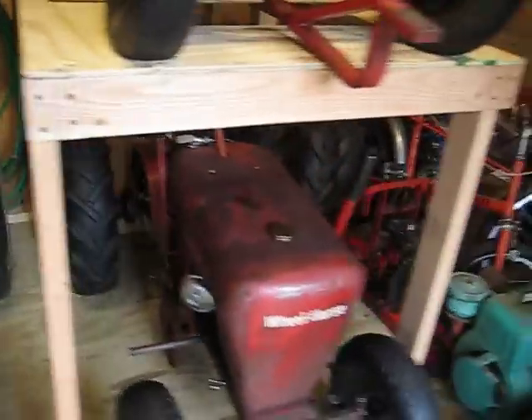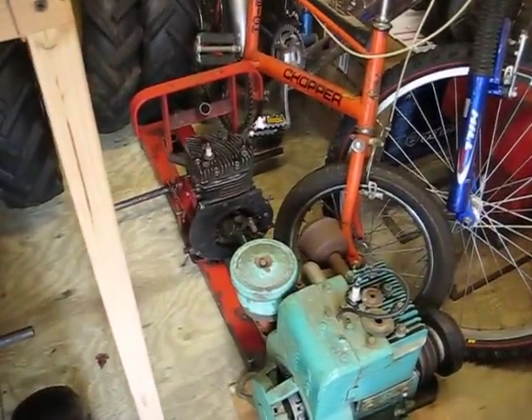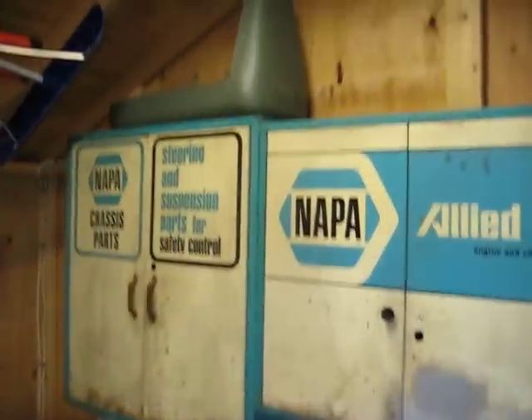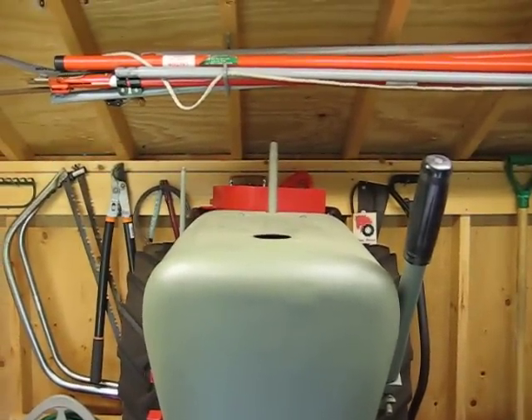My next tractor, which is all apart obviously, is a 1958 — that's the frame. The hood for the '58 is right there. And talking about hoods, look at that hood — that's a '56. That's beautiful. That hood's mint too. That's my '58.